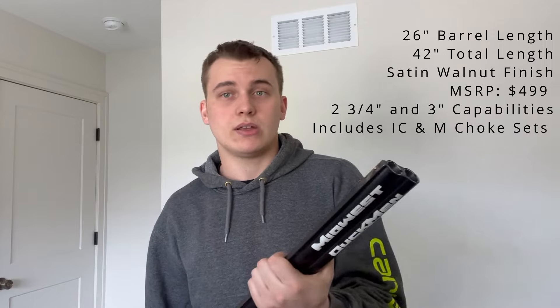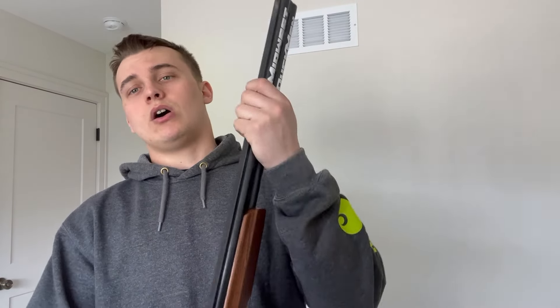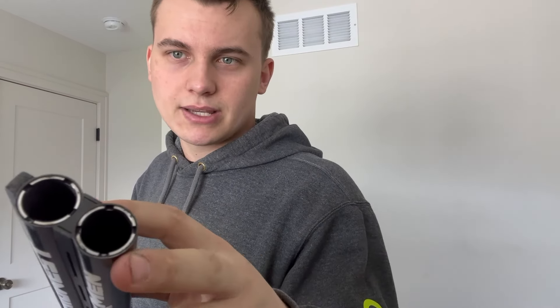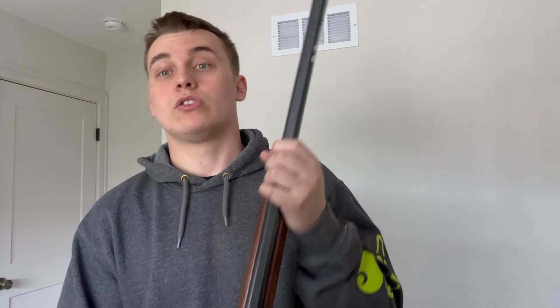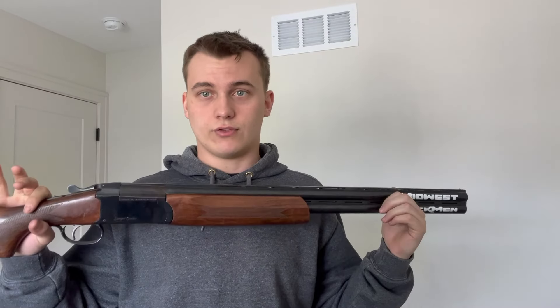When you purchase this brand new you're going to get an improved cylinder and a modified choke. Up front the choke is set — you screw those in and you should get a tool; you can see those little slots there, stick the tool in there and twist those out. Don't be putting your fingers in the barrel. We've got the brass bead up front; there is no rear sight post, so if you're not a fan of the bead this is not the shotgun for you.